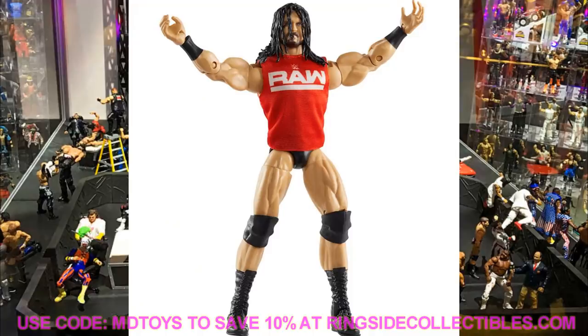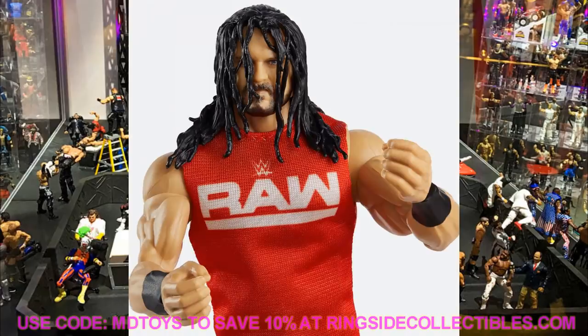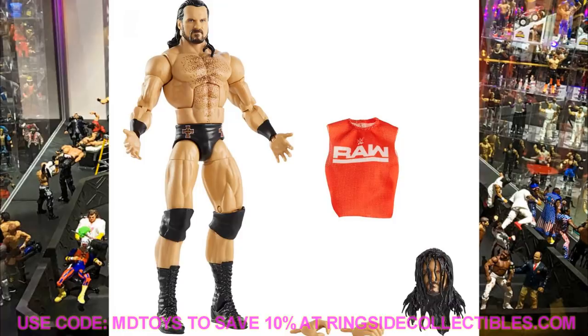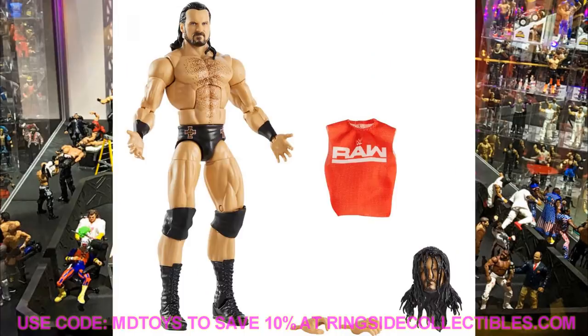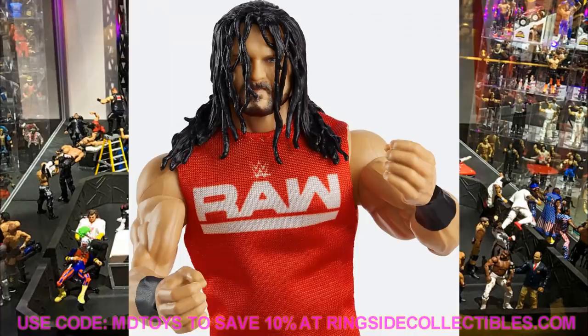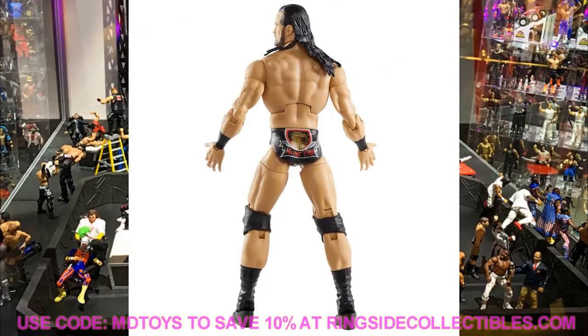The first figure in this series is Drew McIntyre, the WWE Champion from Survivor Series. It's going to come with a cloth Raw t-shirt, which is nice. Unfortunately it's the same exact head sculpt - it comes with the same two interchangeable heads we got with the Elite 71 Drew and the NXT version. No tag team championship or WWE championship; this is from Survivor Series - either 2017, 2018, or 2019 - just a regular Raw t-shirt.